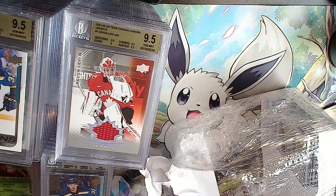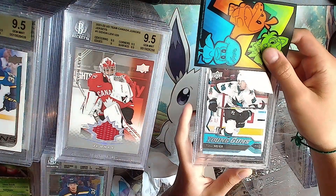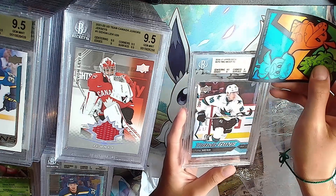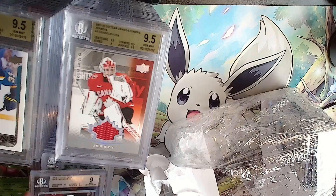Only a couple more left - Timo Meier Young Guns. Silver: 9, 9.5, 9, 9.5, 9, 9.5 - it'll be a 9. Timo Meier.